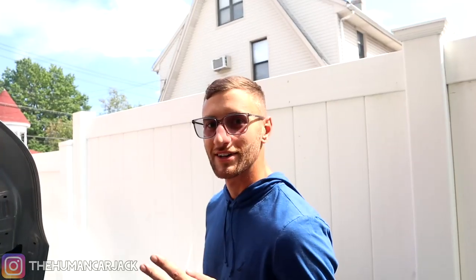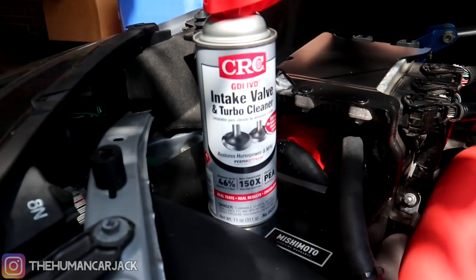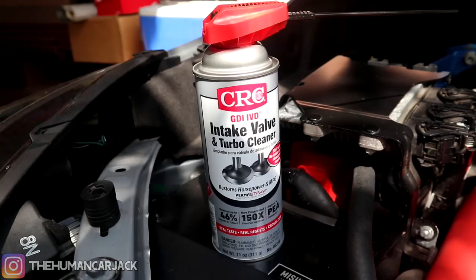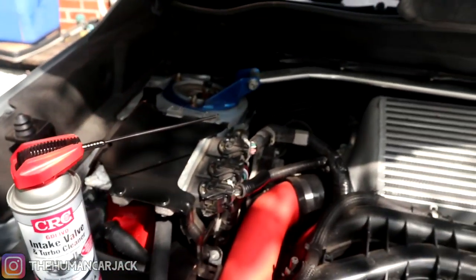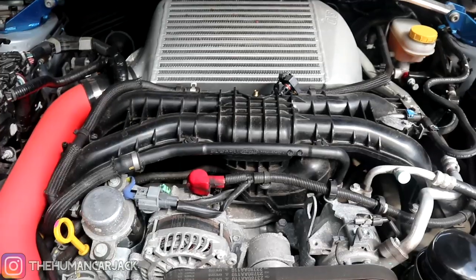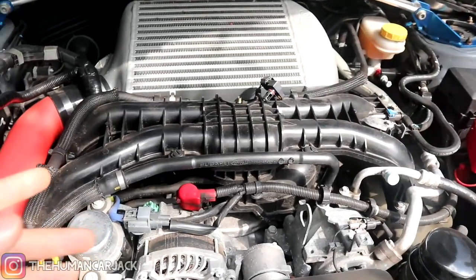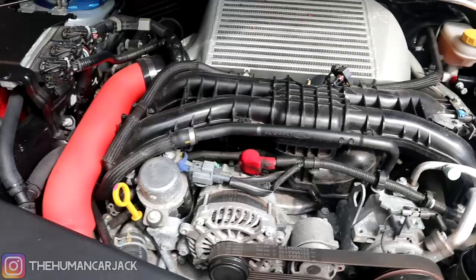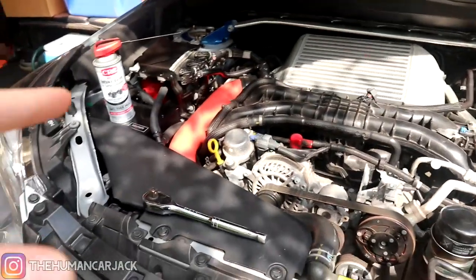What's up guys, Human Carjack here, and today we have my cousin Alex here. First things first, we're going to start off with some intake valve and turbo cleaner. You guys might have seen my previous videos where we do the air oil separator install. I've been getting some funky numbers on the access port recently, so we're going to try and clean the inside of the intake valves. Hopefully that'll at least temporarily fix the problem. Eventually in the near future we're going to do a walnut blasting to clear out all the gunk, but for now we're going to stick with this.